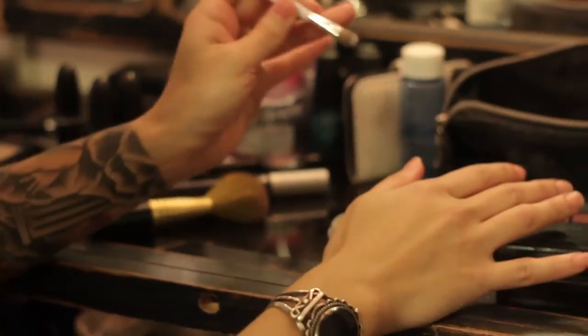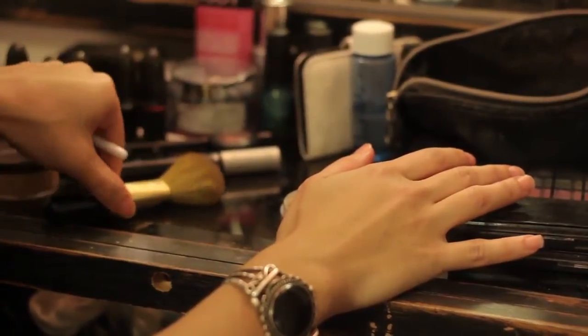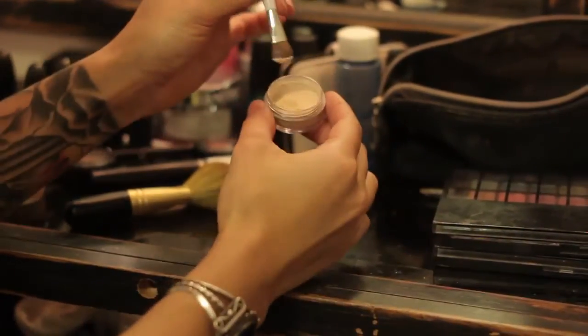What you want to do is dip a brush — a small enough brush depending on where you want it on your body, or you can use a bigger brush depending if you want full coverage — and dip it into your iridescent powder.